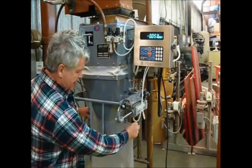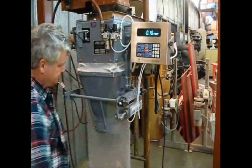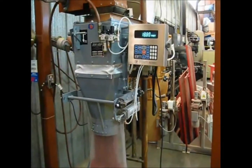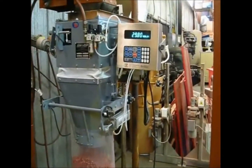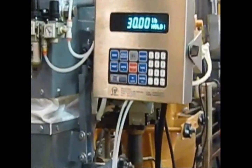30 pound bag. Fast fill, slow fill, cycle, weight complete. There's my target weight.